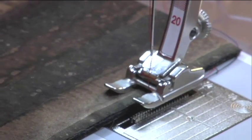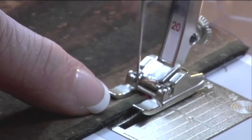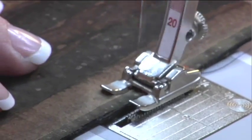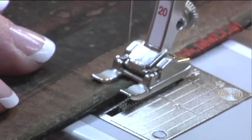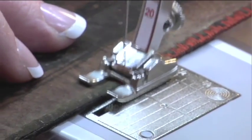I'm going to put this under the foot so the raw edge is just inside the right toe of the foot. I want the needle to fall off the edge of my fabric — that will make the neatest edge. And you're just going to continue around your project, neatening that raw edge with a decorative stitch.